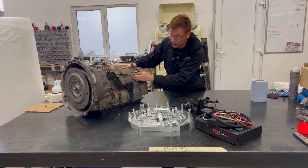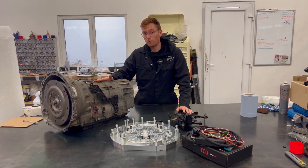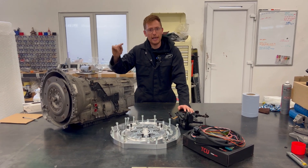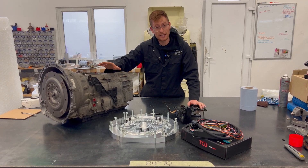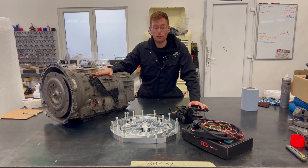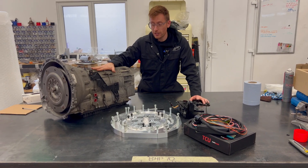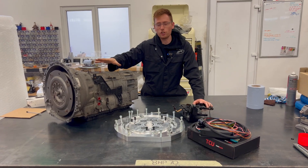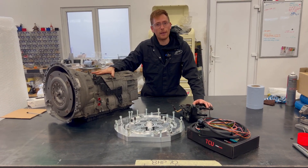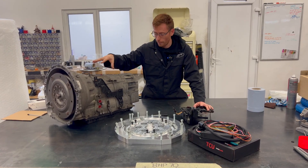This version in front of me is out of a Land Rover — you can see there's a little Land Rover badge on it sneakily behind the casing. This Land Rover version is much cheaper than the BMW versions, yet it is still the 8HP70 version, which means it's strong — 70 I believe stands for 700 Newton meters of torque capacity. This Land Rover version out of the Discovery 4 or Range Rover Sport is going to cost you about 300 quid, so it's really cheap compared to the BMW versions.